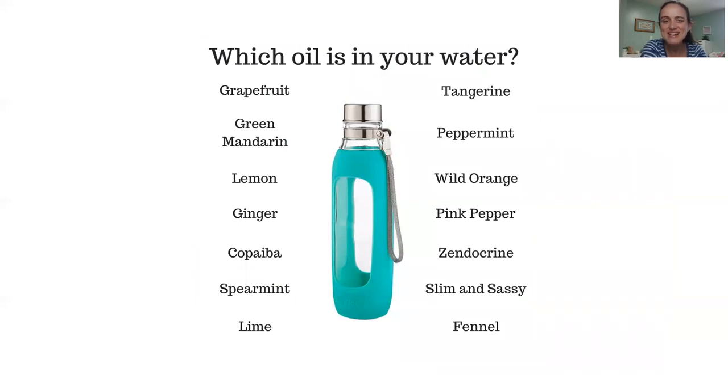In the summer it's so important to stay hydrated, and sometimes water gets boring or you just need a little something added to it. Here are a whole bunch of different oils you can add to your water — you can mix and match, which is really fun. People come up with some really fun combinations like tangerine and spearmint, lime and copaiba, or slim and sassy and cinnamon. Just make sure you're using glass or stainless steel and not plastic when adding oils to your water. An interesting note: spearmint and peppermint will make your water seem cooler — I don't know how it works, but it really is such a fun thing.